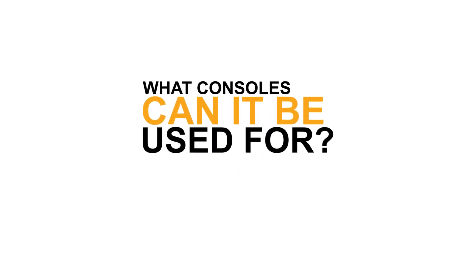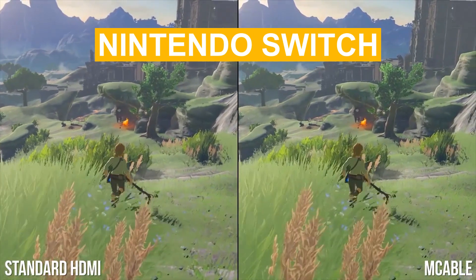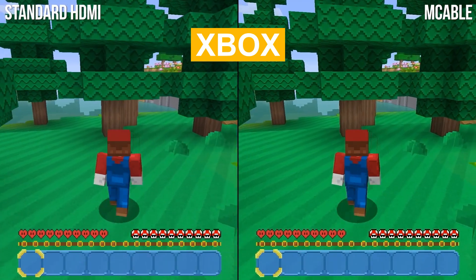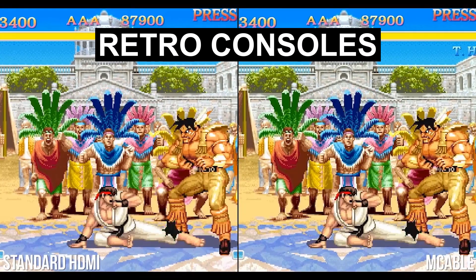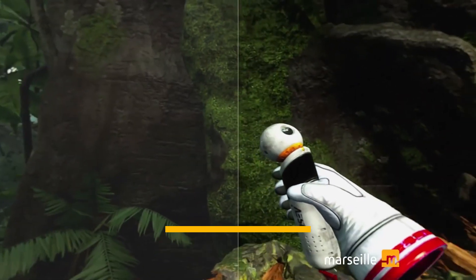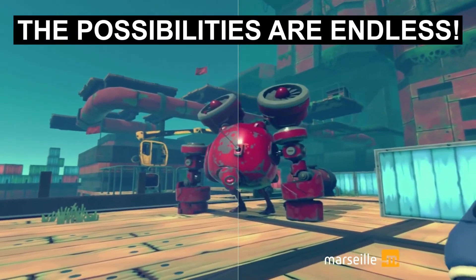What consoles can it be used for? Nintendo Switch, PlayStation, Xbox, retro consoles, even VR.